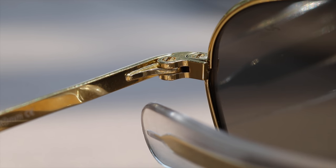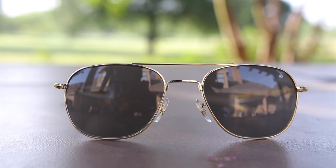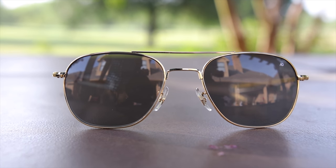First off, we're going to talk about the build quality of these sunglasses, and they have absolutely fantastic build quality. The hinges when opening and closing them feel absolutely fantastic — very similar to a pair of Randolph Engineering sunglasses. The overall build quality of these glasses is also absolutely fantastic.